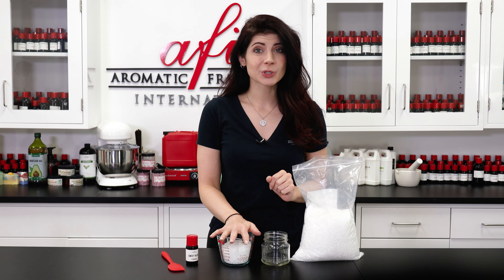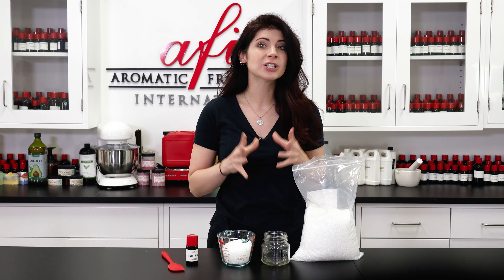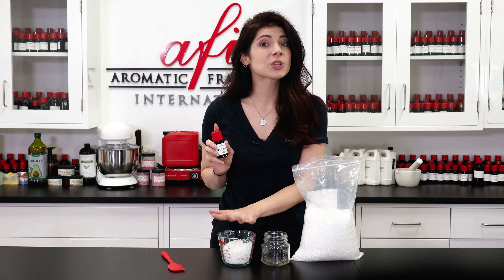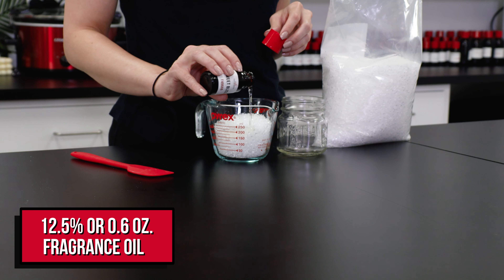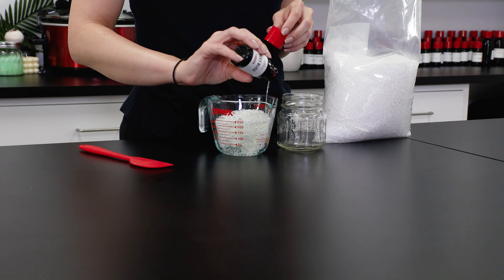The best part about these crystal potpourri jars is that you can customize them with any scent that you want without being limited to floral or spicy notes. I'm going for a fresh and feminine scent, so I'll be using our Sweet Bliss fragrance oil. These beads can hold up to 20% of their weight in most fragrances, but this can vary based on the thickness of your oil. For my particular fragrance, I'll be using a percentage of about 12%. Add it straight into the beads and stir until it's evenly mixed.